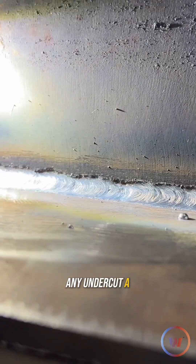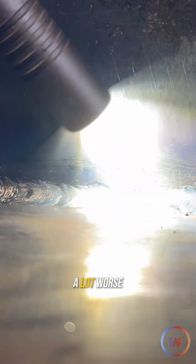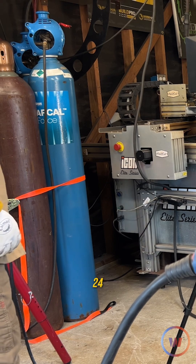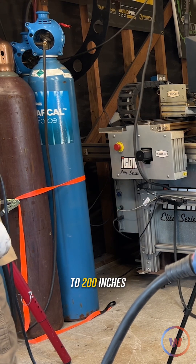Do we have any undercut? A little touch when we started to increase that travel speed, but it could be a lot worse. Let's increase that voltage a little bit more to 24 and drop down to 200 inches per minute.